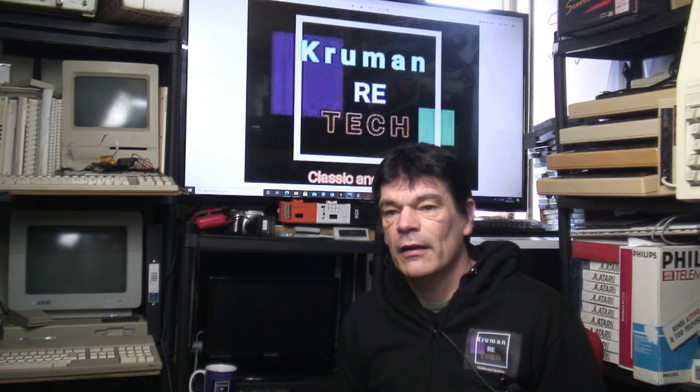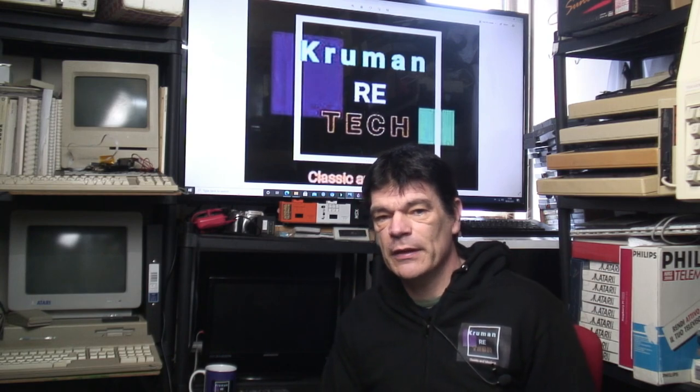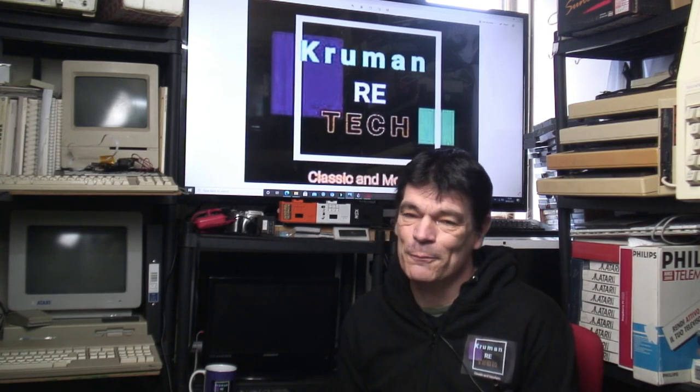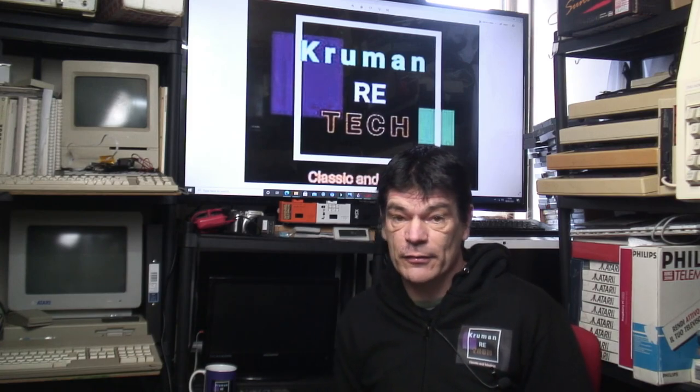They cover a large proportion of the planet when you think about how many countries they penetrated into, and that includes Sinclair Research models, his licensed models, and also the unofficial Sinclair models. For that reason, it almost became a world computer — it wasn't far off when you start counting the amount of countries that his models, his clones, or his sanctioned and licensed products actually entered into.